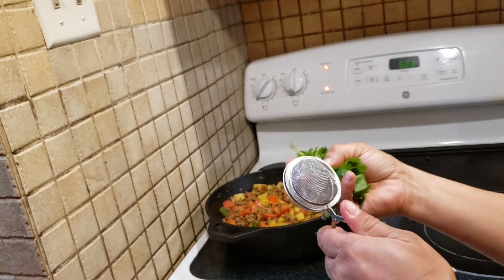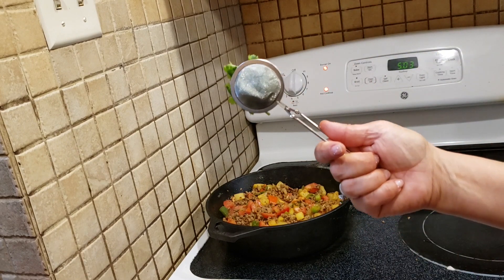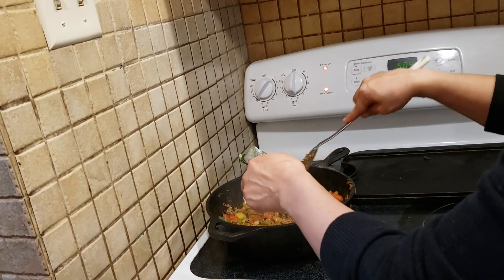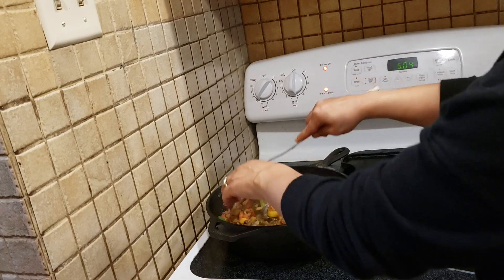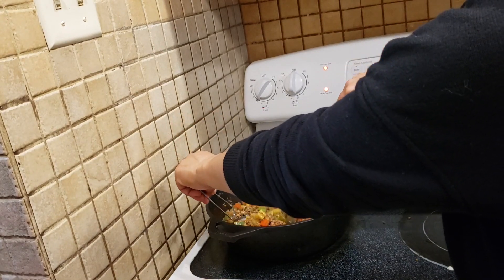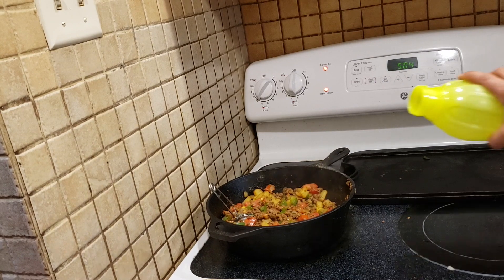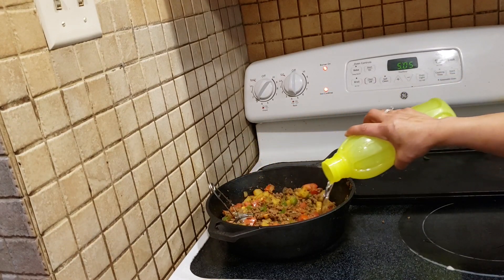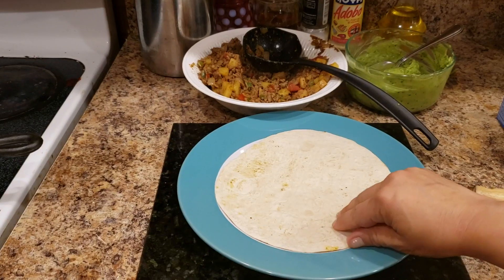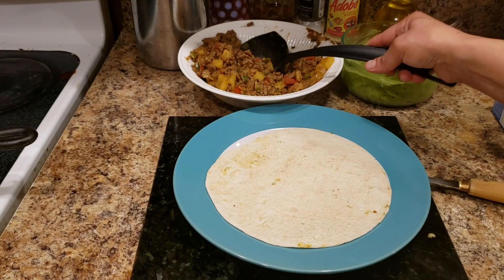With the cilantro, I wait till the last 20 to 30 minutes, and here's a nice little trick: I put it in one of those tools used for loose tea bags, because I have kids that don't like little leaves in their food but they still love the cilantro flavor. Then I add a little bit of water at the end — you can make it as soupy as you want. I just put a little to help the potatoes cook and for the cilantro to really release that flavor.